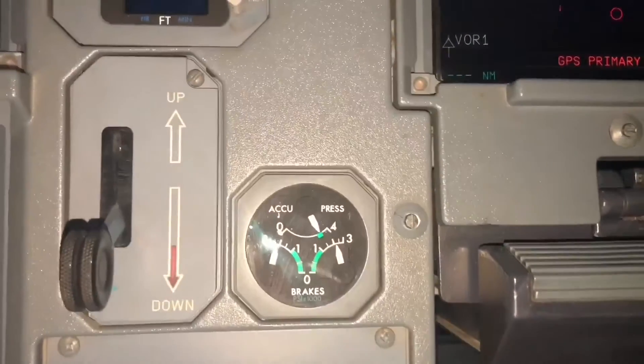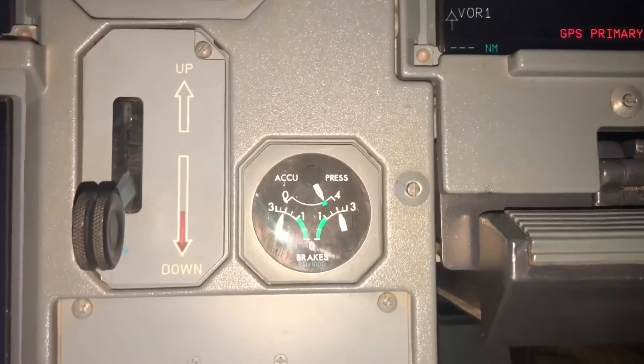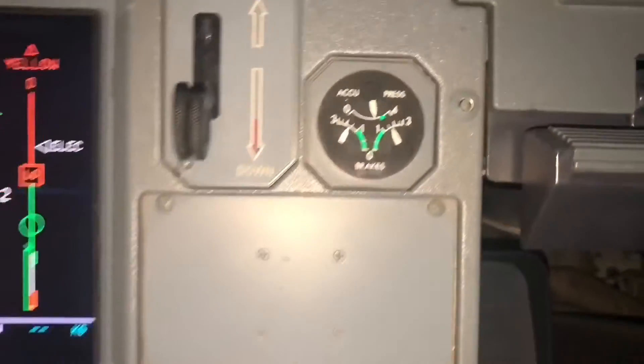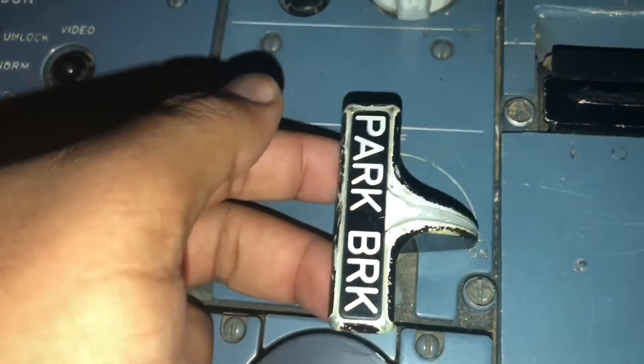Now you can see this accumulator pressure. When we turn off the brake the accumulator goes to zero, then when we turn the brake on, this one is showing the pressure is 1.5 — this is the accumulator pressure. Now we turn off the brake.